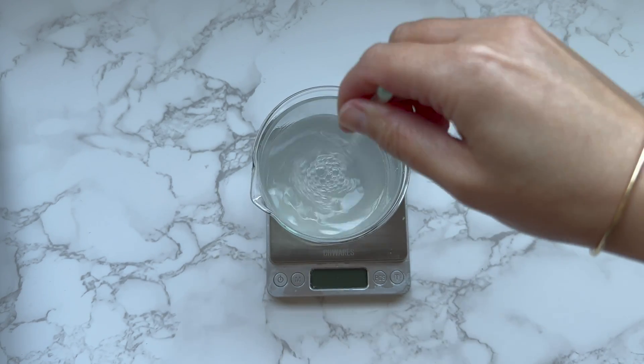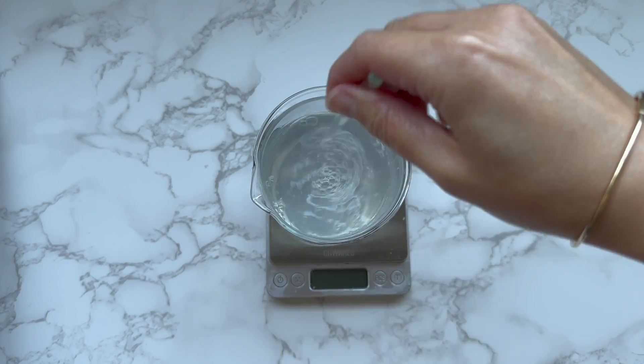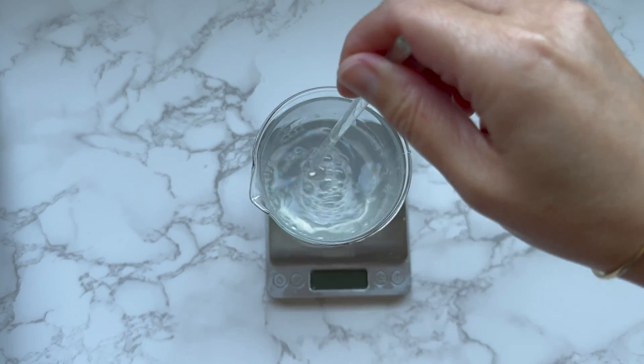After adding the surfactants, I stir to combine everything. I mix gently to minimize the foaming from the surfactants.